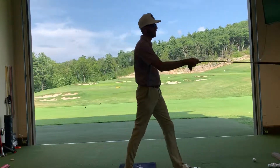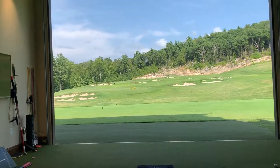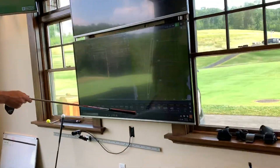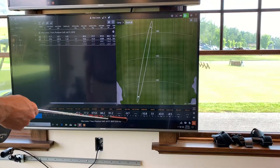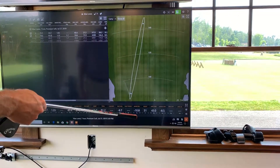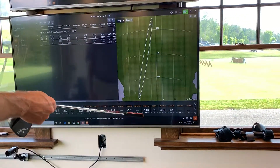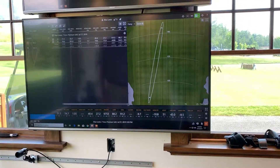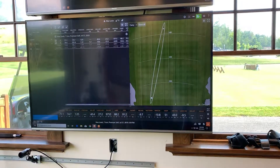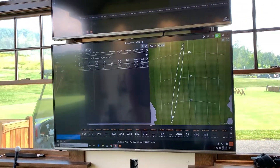Here's the shot — I almost demonstrated that pretty good. See the face angle? See the path? Swing direction? Both of those are left. That face is actually really in line with the path of my golf swing — I was at like seven degrees. That was pretty close, within two degrees. That's a pretty good feel. Not bad at creating a shitty shot.